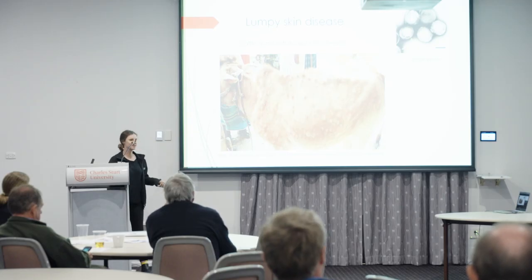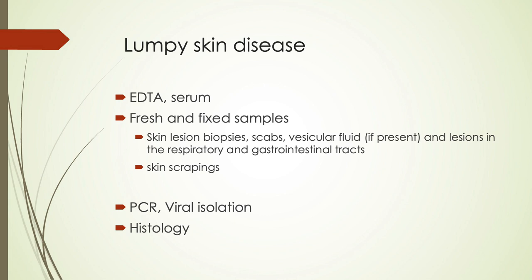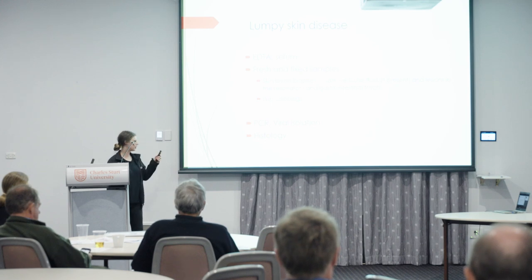Lumpy skin disease causes skin lumps, but it can also cause similar nodules in the gastrointestinal and respiratory organs — something to remember when sampling. Collect clotted and unclotted blood, plus fresh and fixed tissues of skin lesions, scabs, any vesicular fluid, and any other lesions in the respiratory and gastrointestinal tract, as well as skin scrapings for PCR and viral isolation. Histology is also really valuable — not only can it rule out lumpy skin disease, but it can often give you an alternate diagnosis.